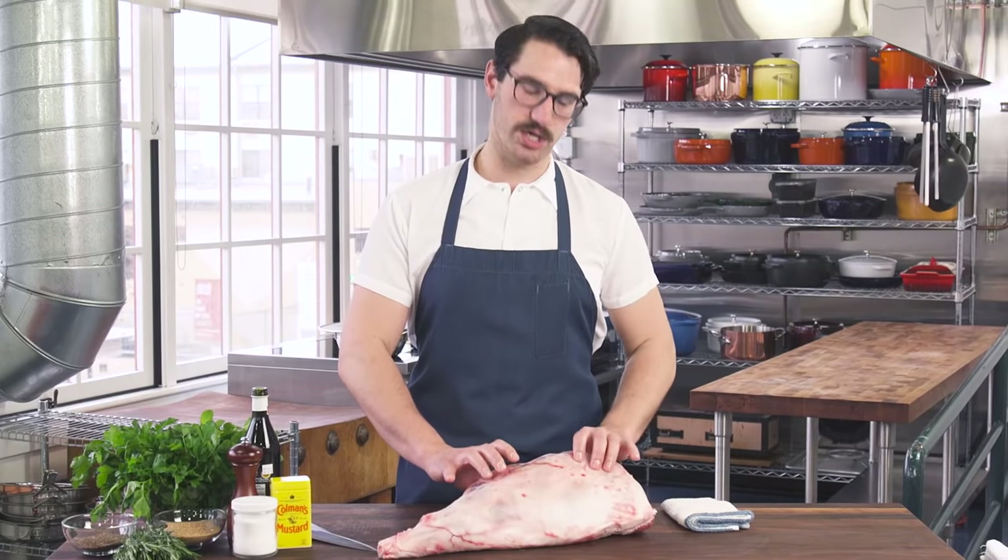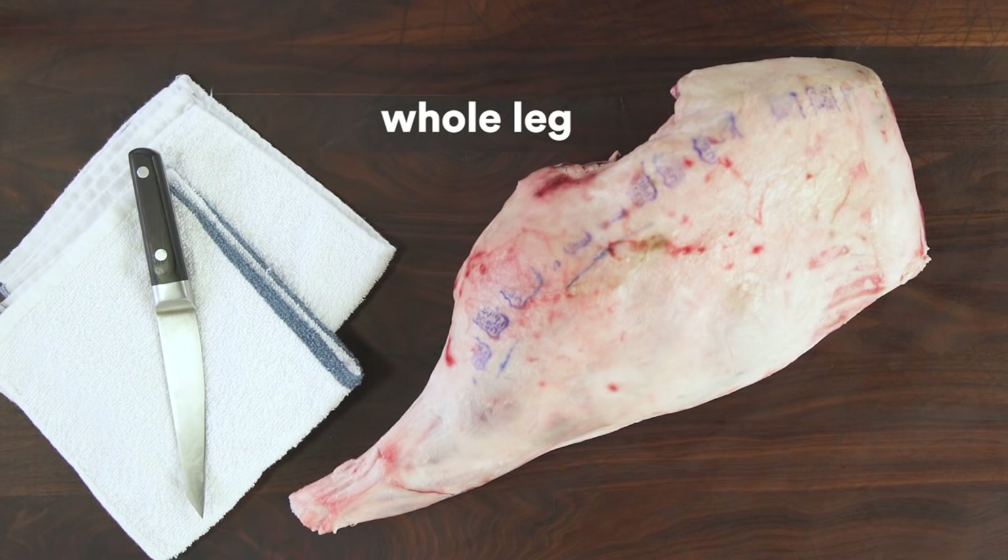When you go to your butcher, you're going to want to ask for a full leg. The reason why I recommend buying a whole one is, I'm willing to bet that you're going to find it's cheaper than just buying the small piece.